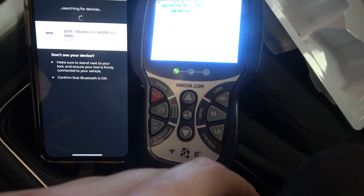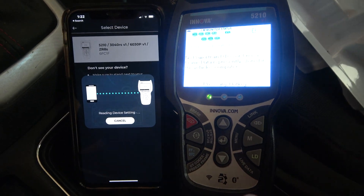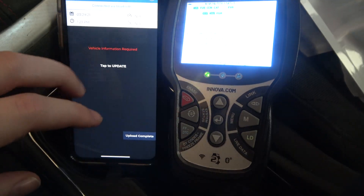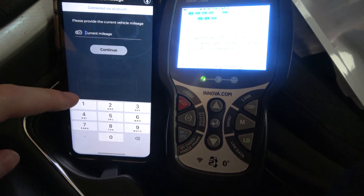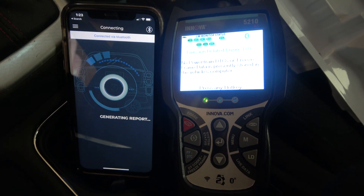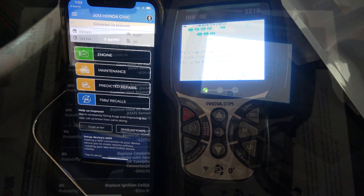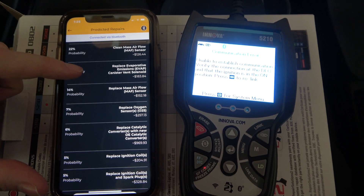Then pair via Bluetooth the device to the Repair Solutions 2 application on my phone. They will link — it does take a long time, but eventually it will link and give you a report. You tap to update and may have to enter your mileage; in this case I was around 60,000 miles. It's going to generate a report with three colors: red, yellow, and green. Looks like everything in the engine is good, but there are some predicted repairs, some of which we've already done.